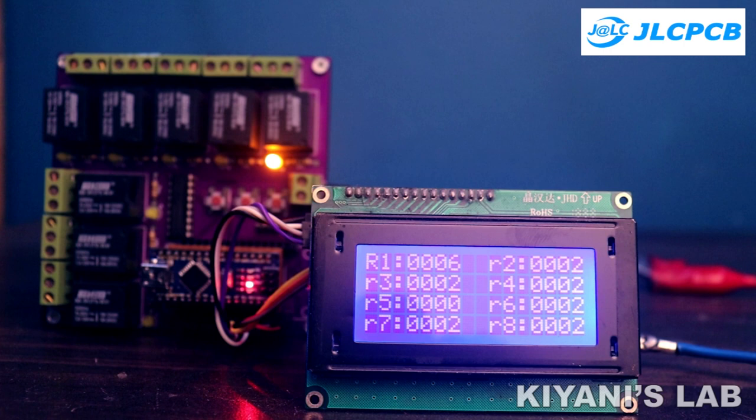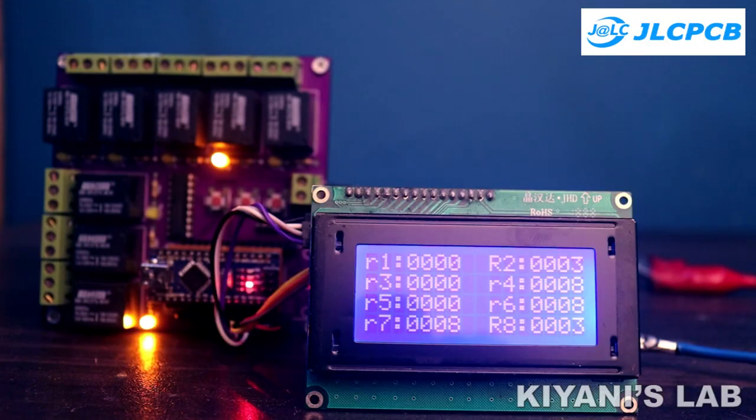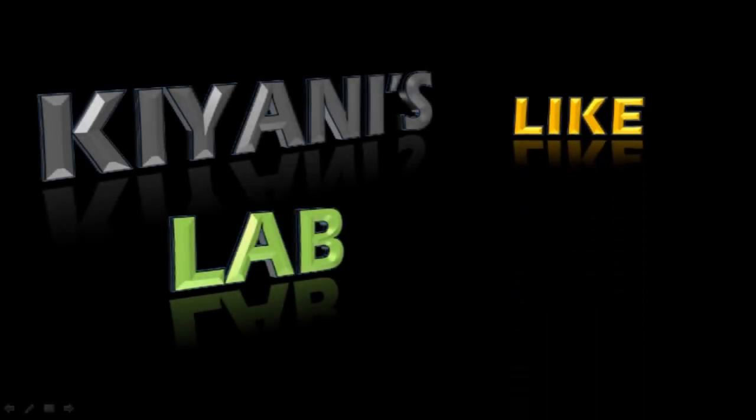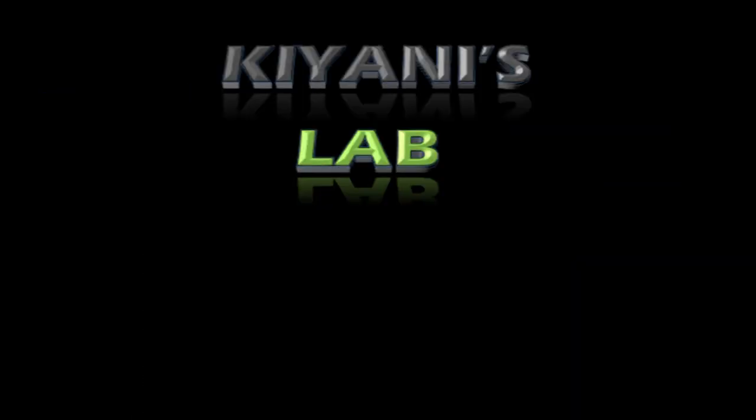That's it for today's video. I hope you have enjoyed this video. For more videos like this, stay tuned and I will see you in the next video. See you next time!